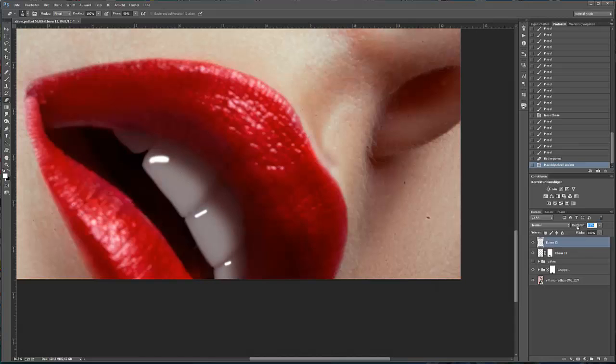Ich reduziere ein bisschen die Deckkraft, sodass die Highlights natürlicher aussehen. Und was uns noch fehlt, ist der letzte Schritt.